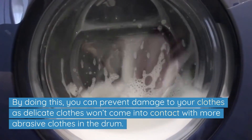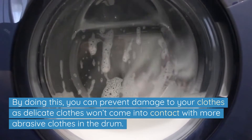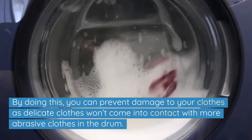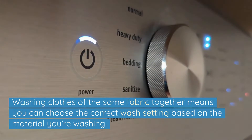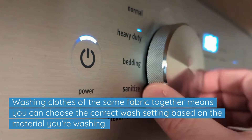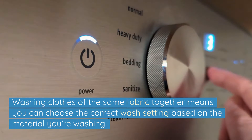By doing this you can prevent damage to your clothes, as delicate clothes won't come into contact with more abrasive clothes in the drum. Washing clothes of the same fabric together means you can choose the correct wash setting based on the material you're washing.